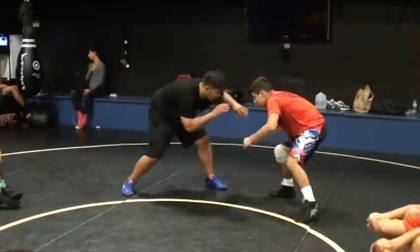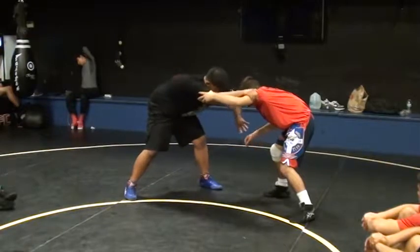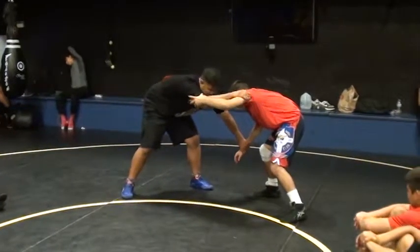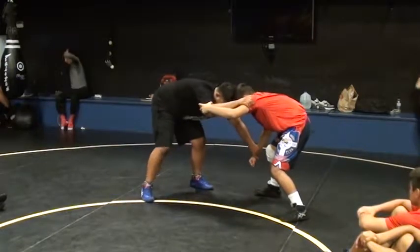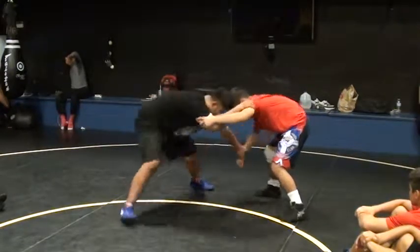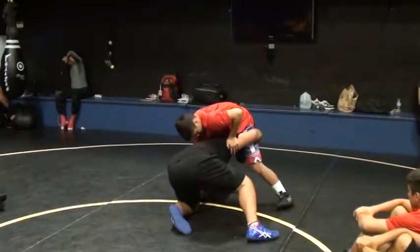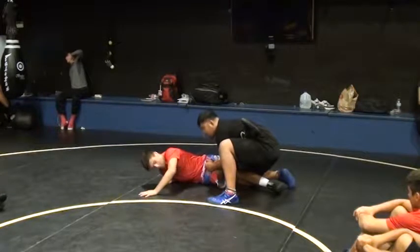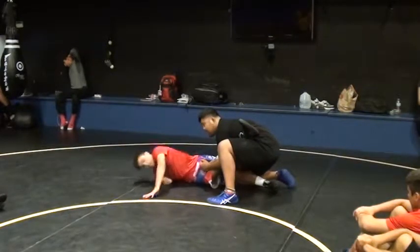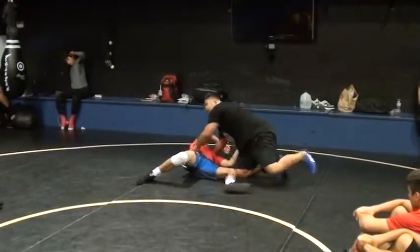Inside tie. Bucket grip. Bounce down on the wrist. Step to the inside, step to the inside. We're going to bring this leg. Step to the inside, step over. Trapping. He tries to turn — he can't. Now go in, the other leg.